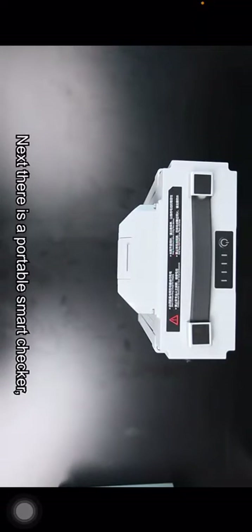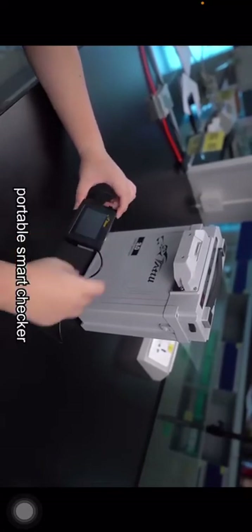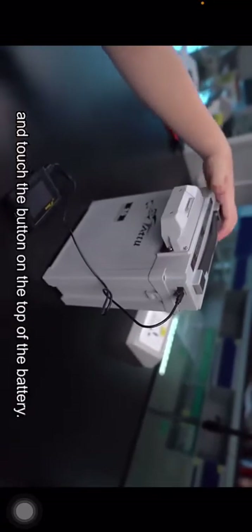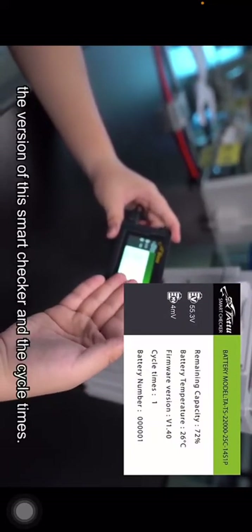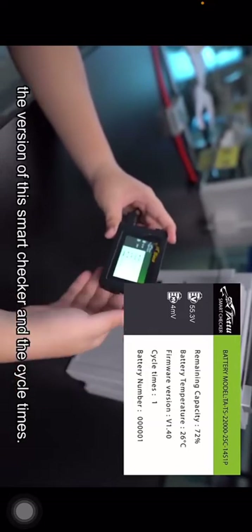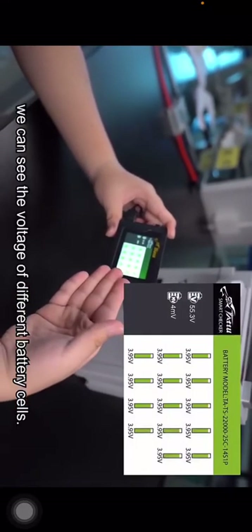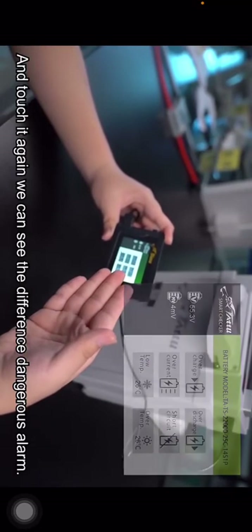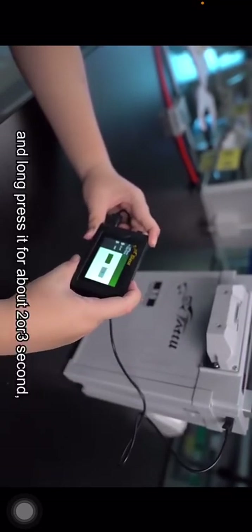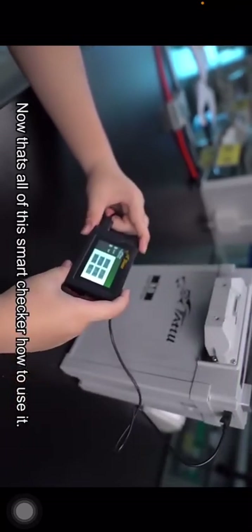Next, there is a portable smart checker. Now I will show you how to use it. By connecting the portable smart checker with our battery and touching the button on the top of the battery, we can see the capacity, the temperature, the version of the smart checker, and the cycle times. By pressing the button on top again, we can see the voltage of different battery cells. Touch it again to see different danger alarms. Long pressing for about two to three seconds will ask if you want to upgrade the smart checker.